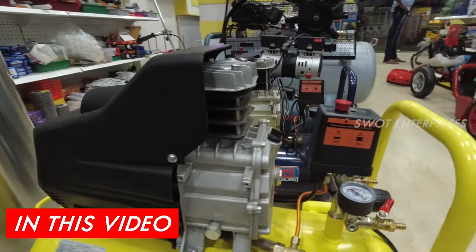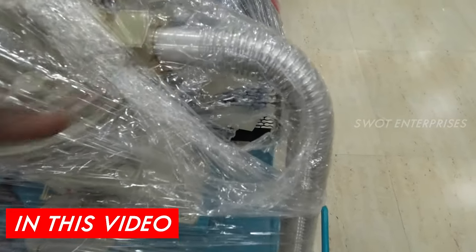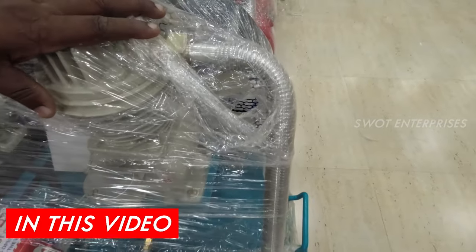This is 50 liters. This is a double valve. What is the aftercooler pipe?